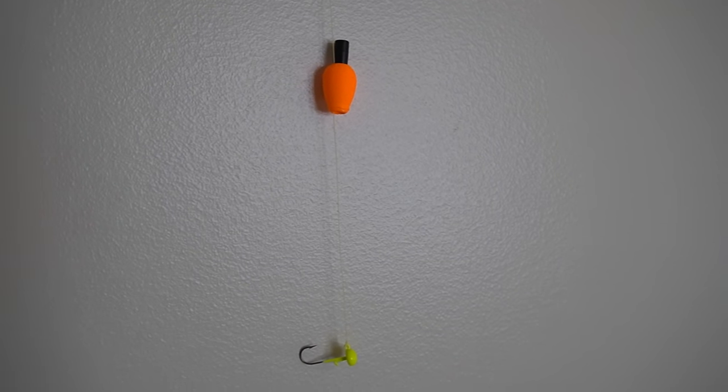Number five: the float rig. When I say float rig, I essentially mean any technique utilizing a float, cork, or bobber, whatever you want to call it. We've probably all caught a fish underneath one of these little red and white circle bobbers, but it can become more advanced than that. What's beautiful about these techniques is it gives you the ability to present a bait vertically without having to be right on top of the fish.